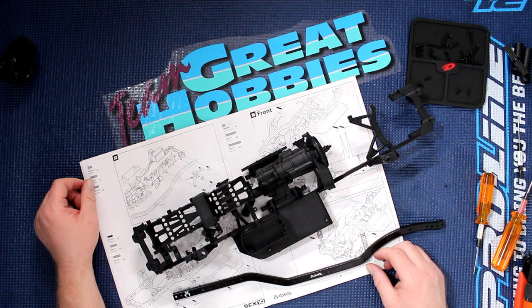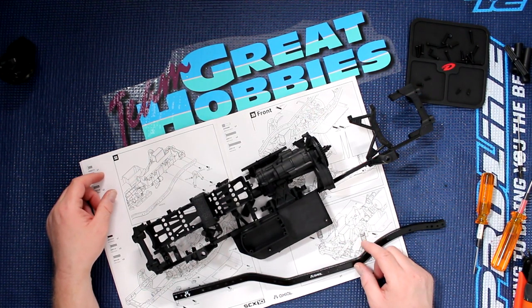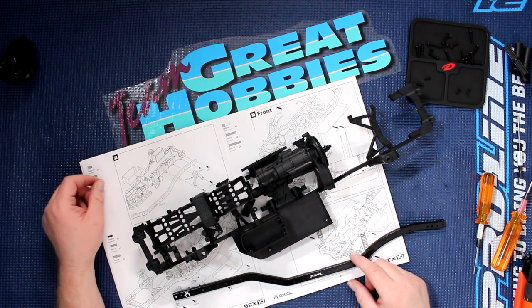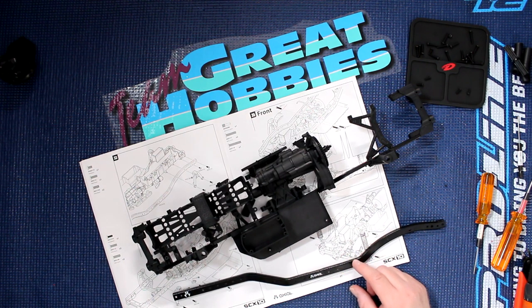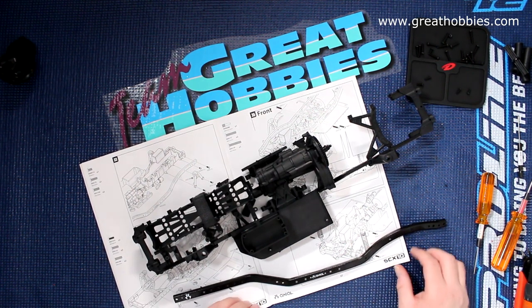Welcome to a new video by DHS BRC. We're back with Project Cherokee here. Before we continue, this video is brought to you by Great Hobbies, www.greathobbies.com. Check out the website, it's awesome.